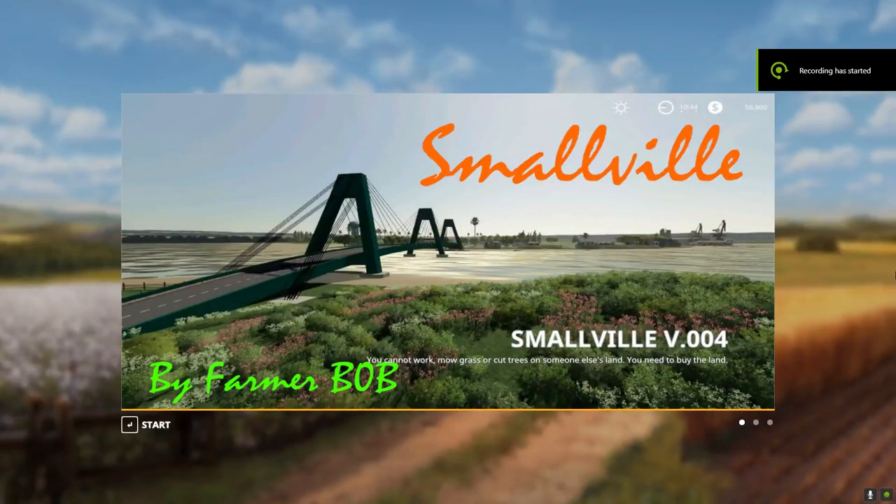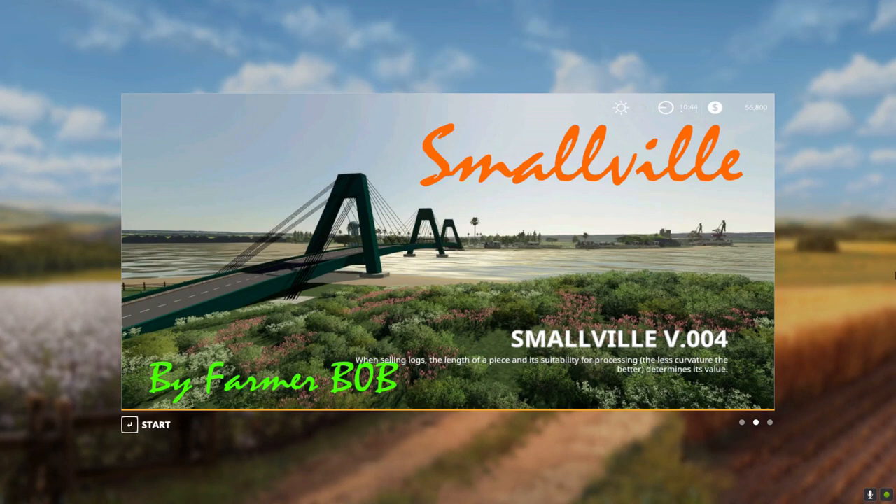Hi there guys, this is Farmer Bob, welcome to my channel. I'm doing another quick review on a nice trailer that I found that could be useful for you. I'm going to showcase it here on Smallville, one of my maps I made about two years back in the COVID lockdown — started and finished it in three glorious weeks of hard daily work. Here it is, let's have a look at the trailer.